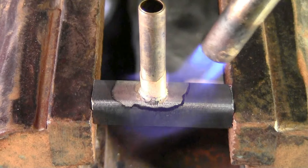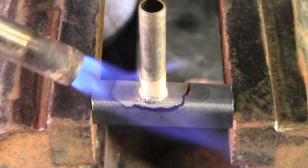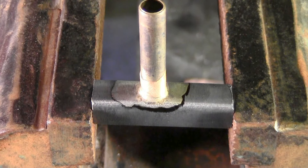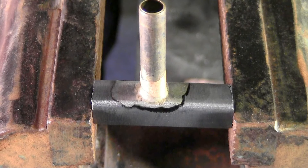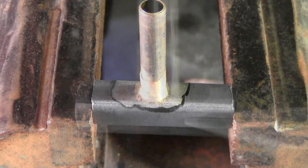It pulls it right around. You wouldn't expect the silver solder to pull like that on steel — it'll do that on copper and brass all day long, but on steel you wouldn't expect that. But with our SSF-6, it does flow very nicely, and it's over 70,000 PSI. And it finishes beautifully.